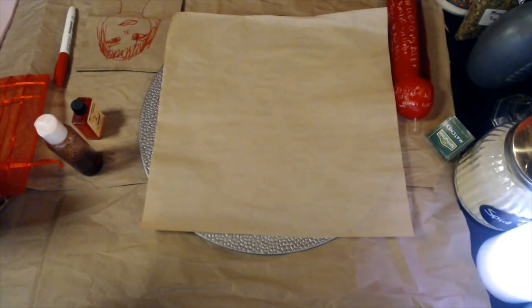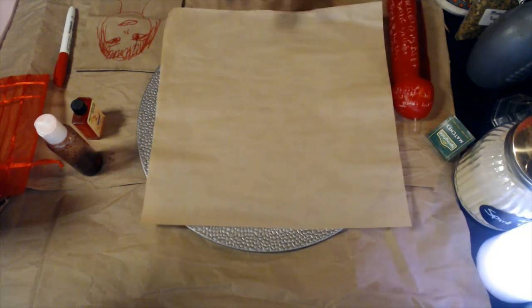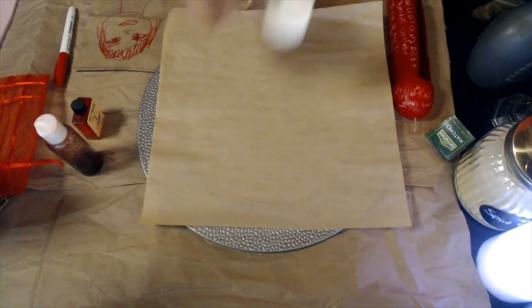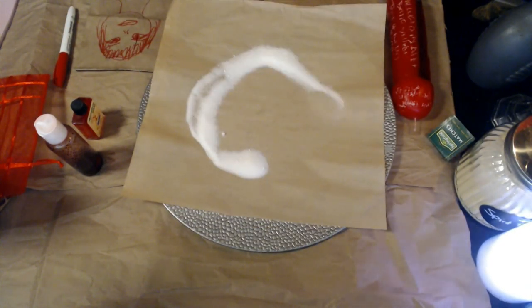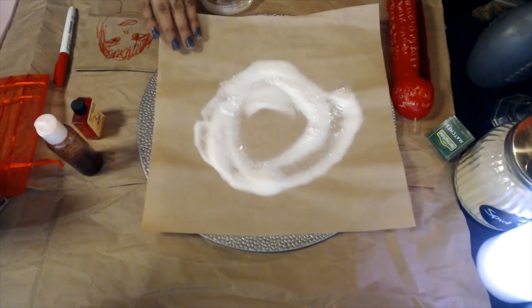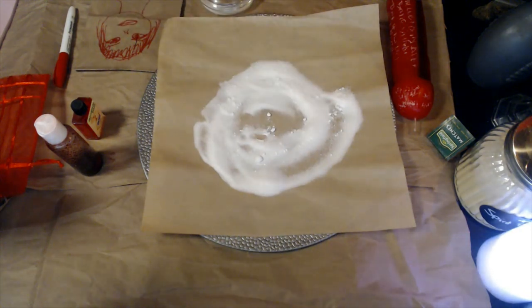Now place parchment paper on top of the plate, and put sugar on it in a circular motion — be abundant with it.